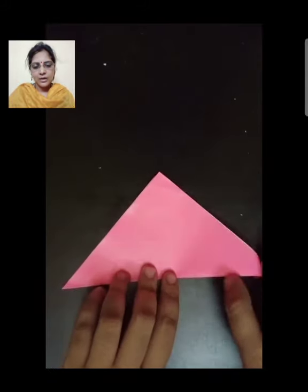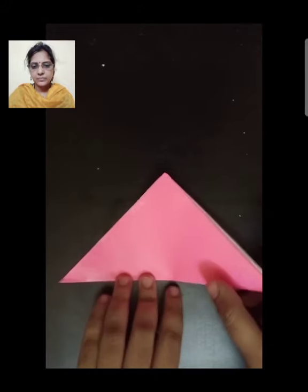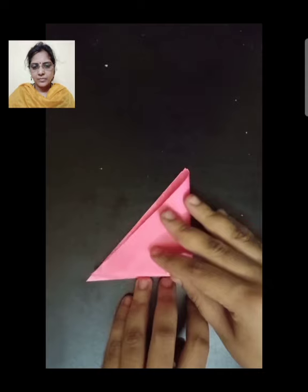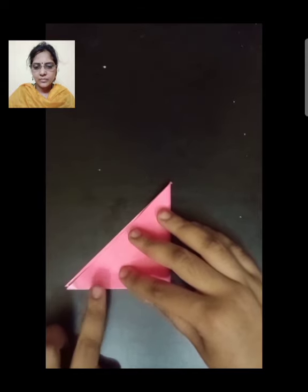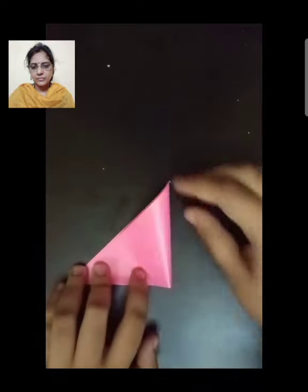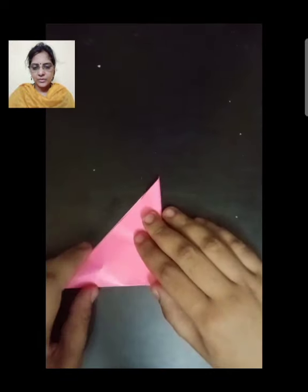Now, again fold this triangle in a triangle. Fold it in this way.